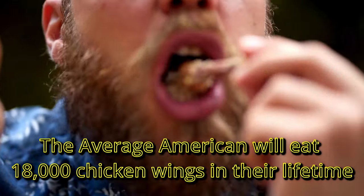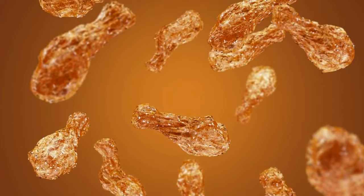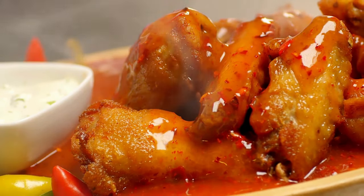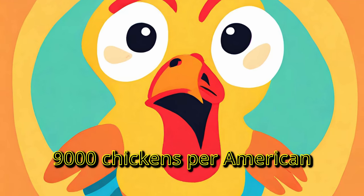Did you know the average American will consume 18,000 chicken wings in their lifetime? This breaks down to just over 300 a year and about 24 a month. If you think about it, that's about 9,000 chickens per American. So it's safe to say that Americans, we love our chicken wings.